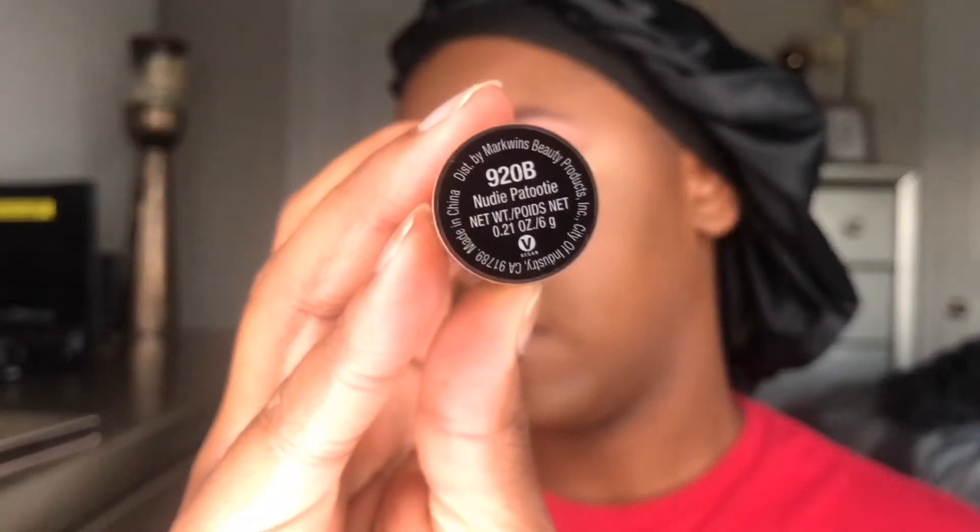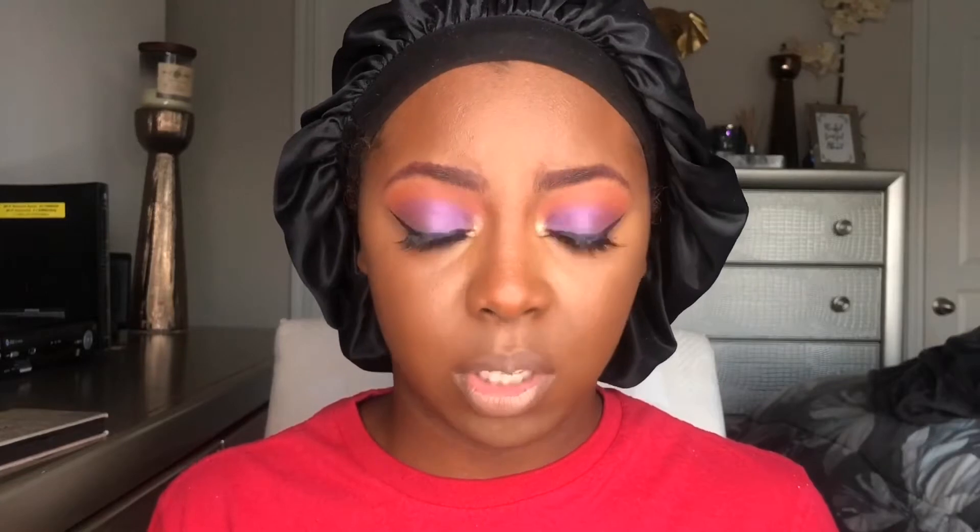For lips I'm gonna use my Nika K auto lip liner in Brown, shade 13, and then go over that with some Wet and Wild liquid catsuit lipstick in Nudie Patootie. Once that's dried down — because it's a little too cool-toned for my liking — I'm gonna use this Revlon Super Lustrous lip gloss in Sandstorm. It's a peachy nude with some silver reflex in it. I'm just gonna put that on to sheer it out a little.